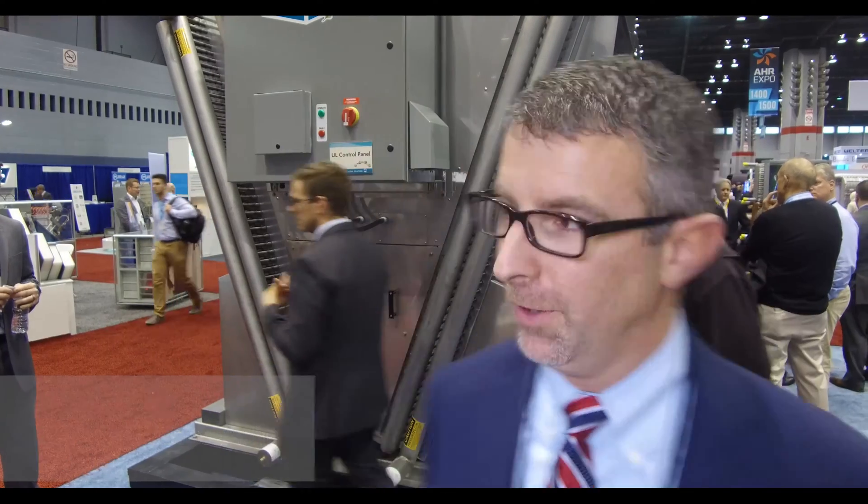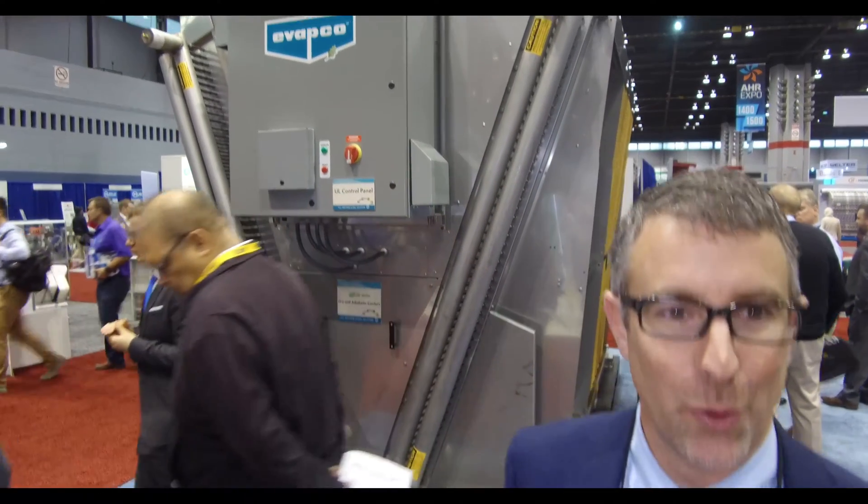Chad Nagel, Vice President of HVAC Sales and Marketing, Head of APCO — and this is our show unit for ASHRAE.